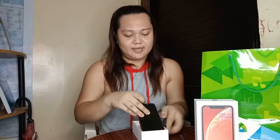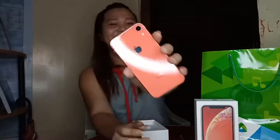At syempre may Apple stickers tayo! At ito na agad yung phone — bubungad talaga inside, agad yung phone. Ayan siya, iPhone XR! Bongga yung kulay — parang cotton candy yung color. Set aside din muna natin yung phone. Sa loob may kita yung headset nya at yung power brick.